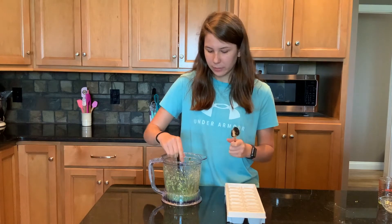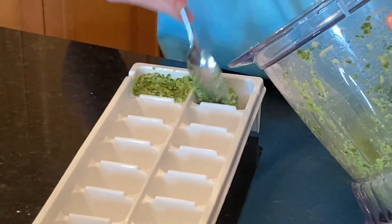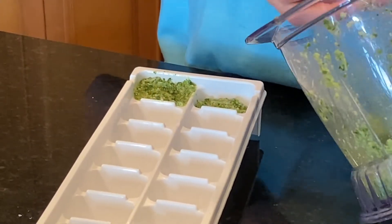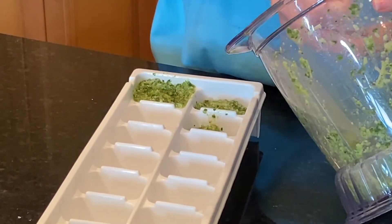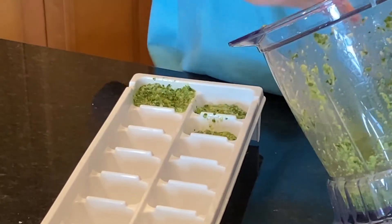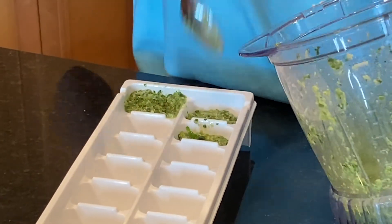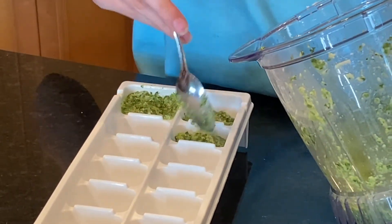Now we're going to take out the blade and then spoon it into these ice cube trays to freeze it. You can use it right away if you want to — put it on pasta, sandwiches, pizza. Or you could freeze it, and then anytime you need some pesto, just thaw it out and you're good to go.